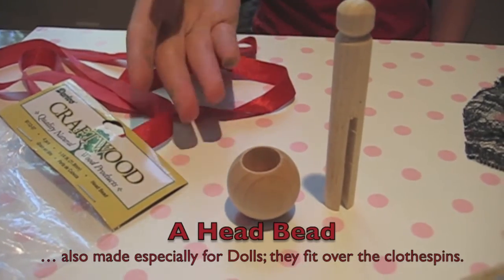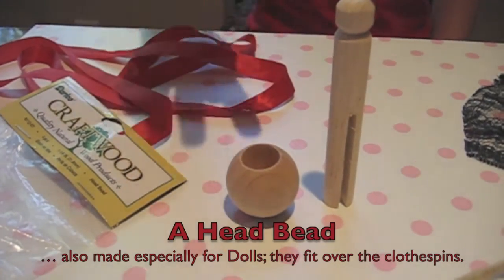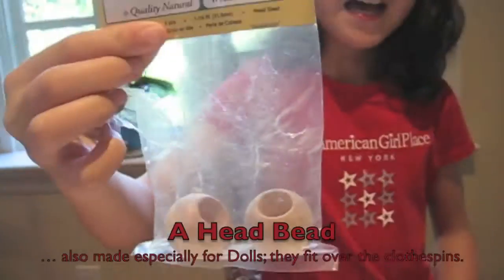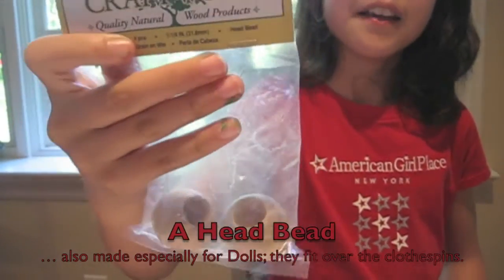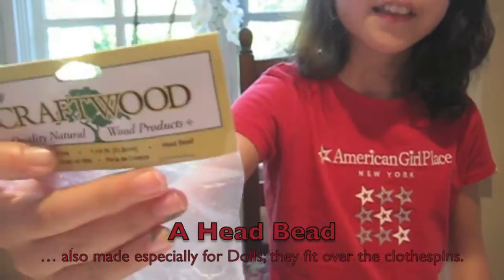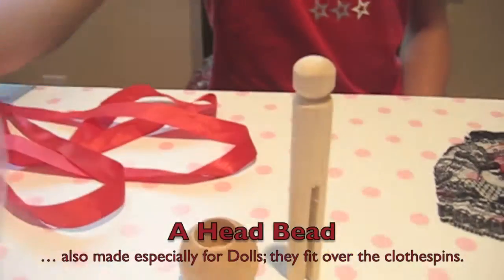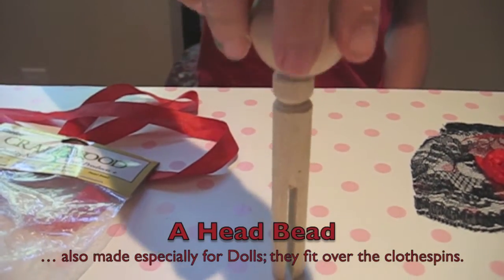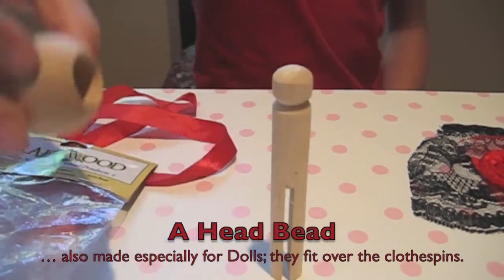You also need these wooden balls for holding the head. This is the package that they come in. As you can see, it says 'head bead.' So they are actually made for going on clothespin dolls. They fit right over it.